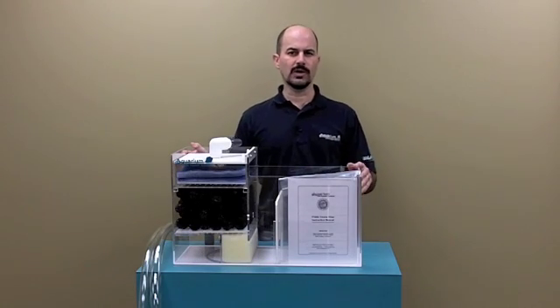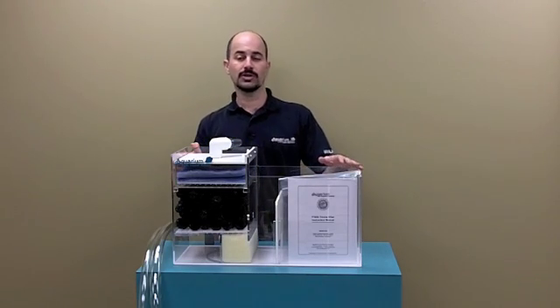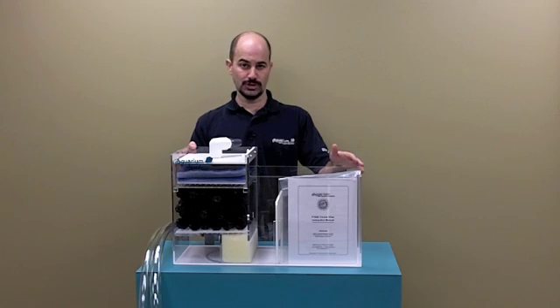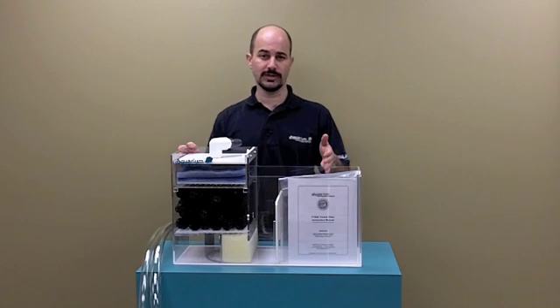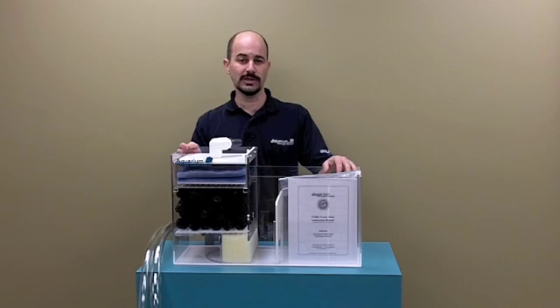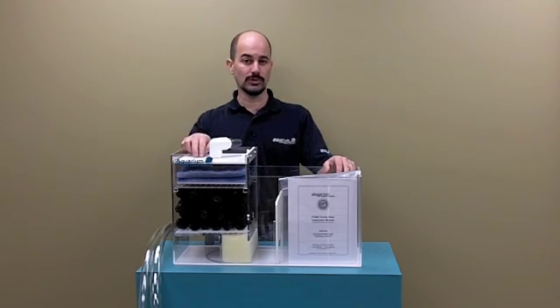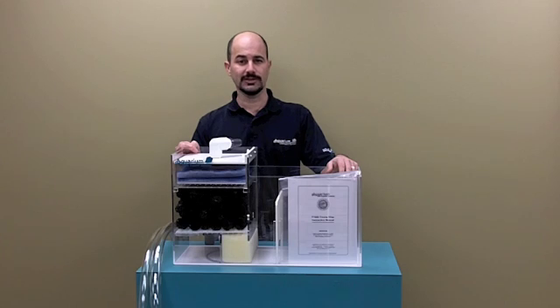The P-Series Trickle Filters by Aquarium Life Support Systems. This is a P-1000. The units are available in a P-1000, shown, the P-1000S, which is a shorter version for cabinets that have tight spaces, a P-1200 for up to 120 gallon aquariums with a dual outlet, and a P-1500, which is a much larger filter for aquariums up to 150 gallons.